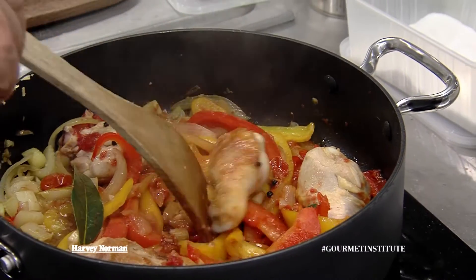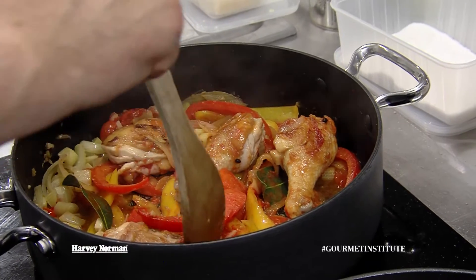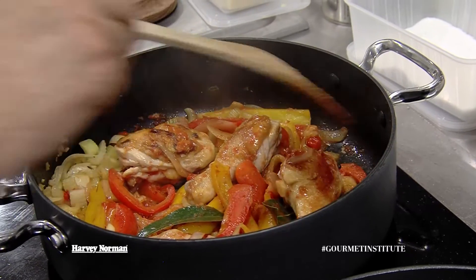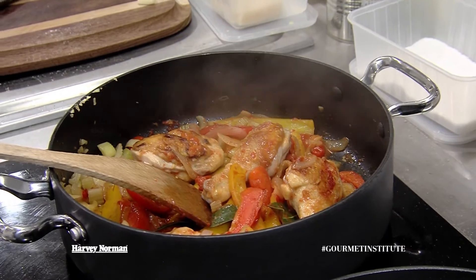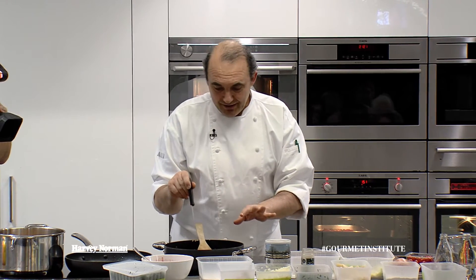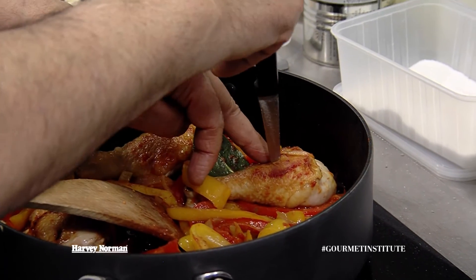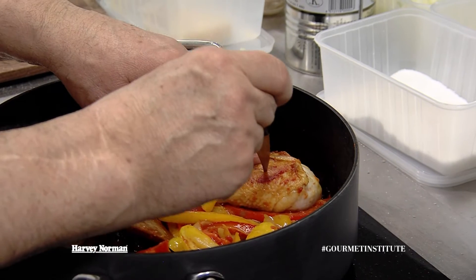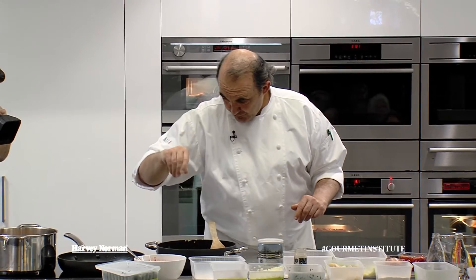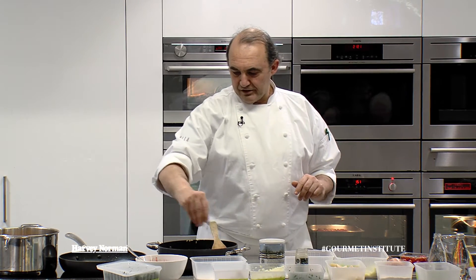We're just going to turn this over now. If it starts to look a little bit dry, then as the recipe says, you're putting in a little bit of water. This is nearly ready. The way you tell if it's ready is I've just made an incision right where the bone is, and if the juice runs clear — which it's doing — it's ready. I'm just going to do a final salt and put a little bit of parsley onto it. There we go.